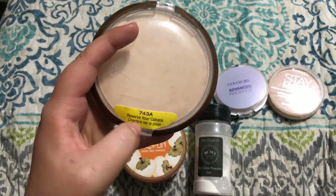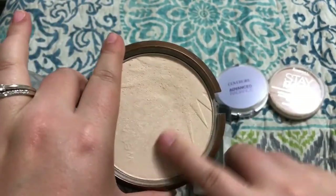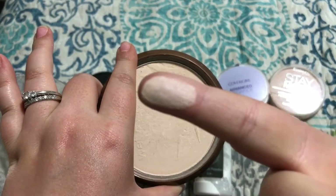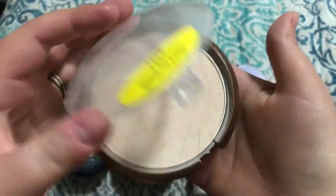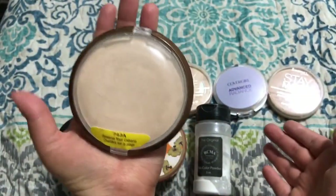My favorite powder to do this with is the Wet n Wild Bronzer in the shade Reserve Your Cabana. A lot of people can use this as a highlight. For me, I don't really use it as a highlight, but it does have a little bit of a sheen to it. It has a little bit of shimmer but once you blend it out on the skin, it just gives your skin the most beautiful luminosity. So I do like to use this one to brush away my bake. This is also super affordable — I think it's like $3 or $4 for this huge pan. It's like the size of my hand.